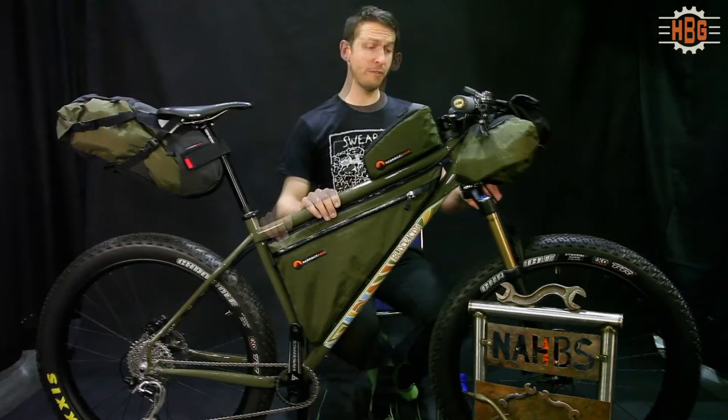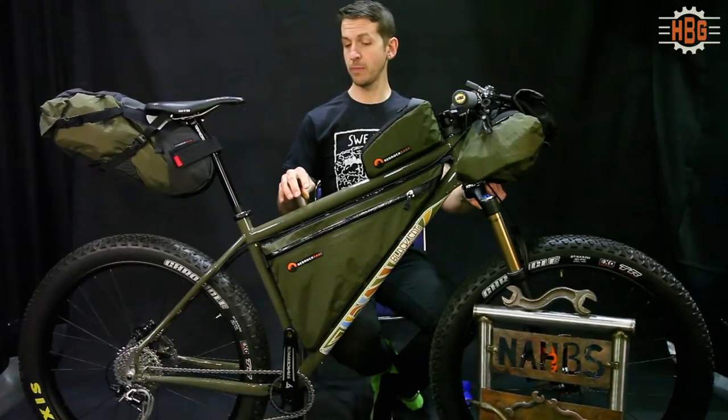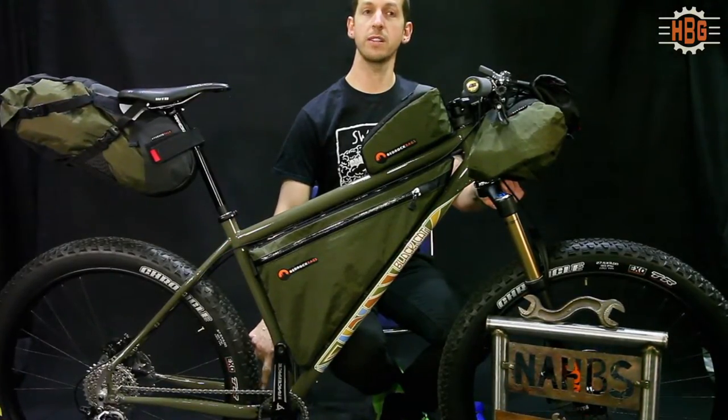It's ready to go. The frame tubing is True Temper tubing in the front triangle; the rear is Columbus seat stays and Dedacciai chainstays.